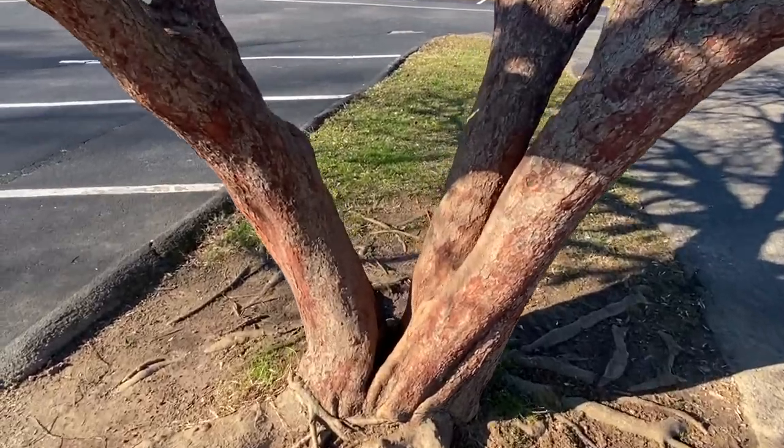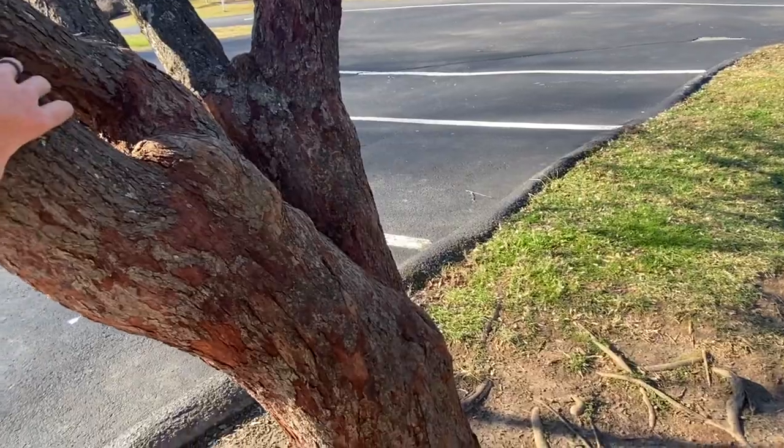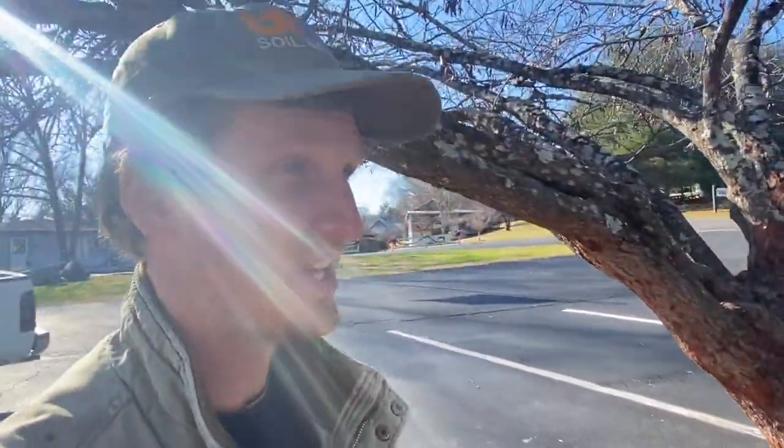Now you can see down here that as it grew, it grew a little bit on the precarious side, and with all that weight going that way and all that weight going that way, it could split. So what we're going to do here, we're going to help it out by connecting this branch or this trunk to this guy and this one to that one over there. And we're doing that using these items and tools.